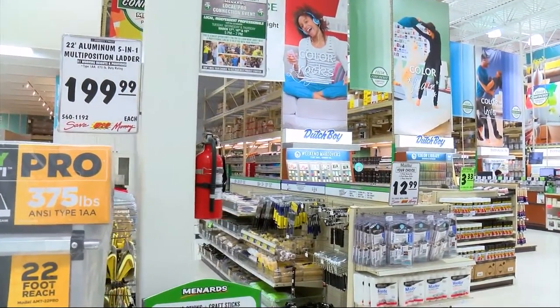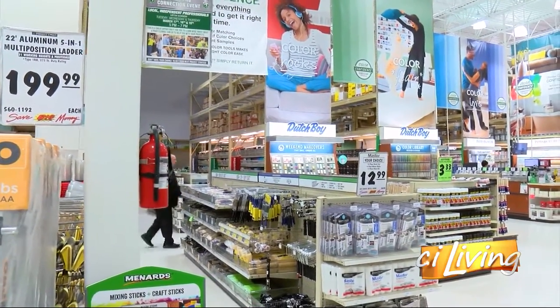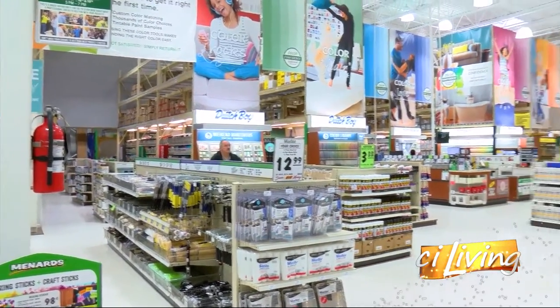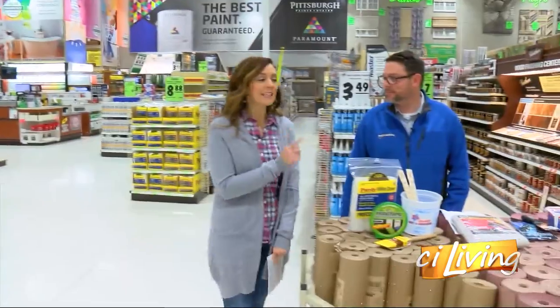Well, with warmer temps on their way, it may have you feeling inspired to start a DIY project in your home. I'm here at Menards with General Manager Dan Ahart.